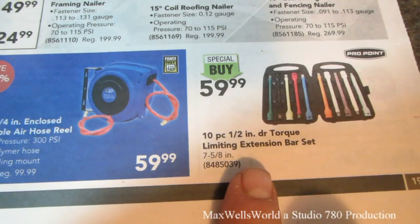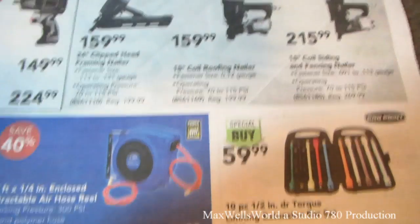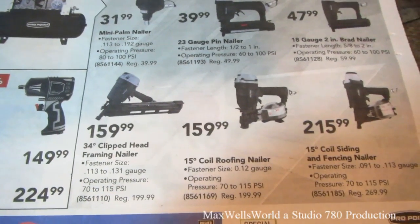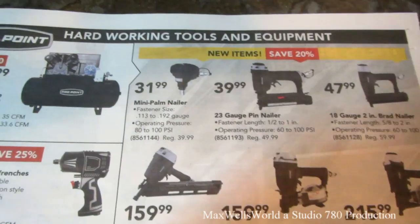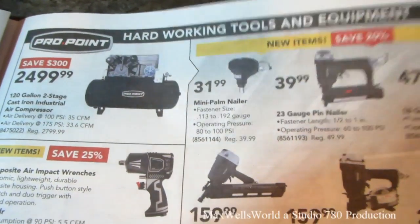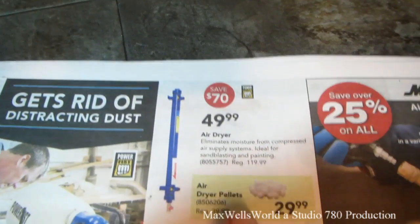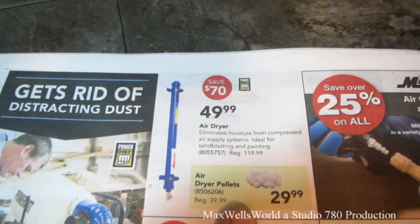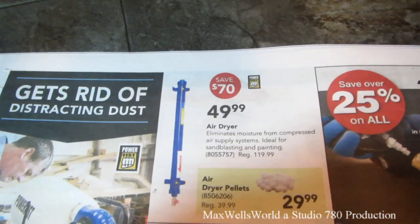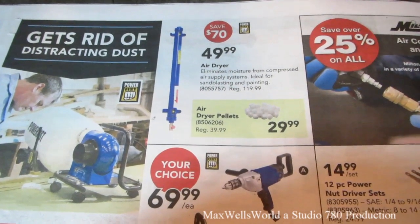10-piece half-inch drive torque limiting extension bar set for $59.99. Various framing nailers, roofing nailers, siding nailers, pin nailers, brad nailers, and mini palm nailers all in the ProPoint brand at Princess Auto. Air dryer for $49.99, savings of 70%. Air dryer pellets for $29.99, regular $39.99.